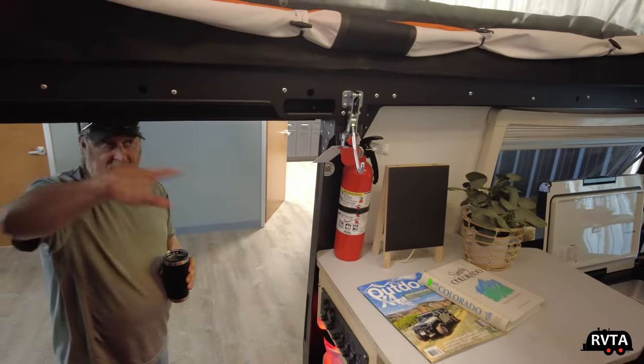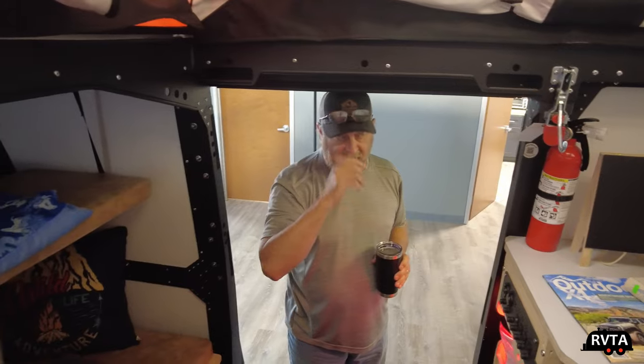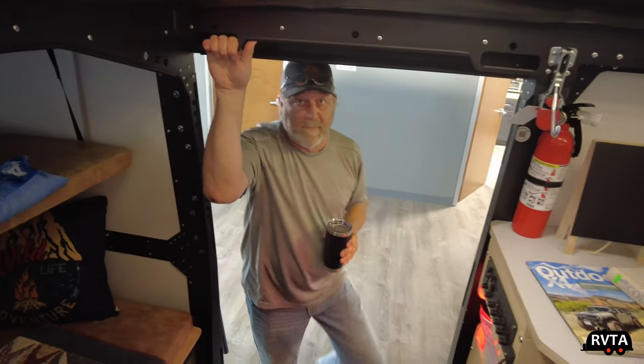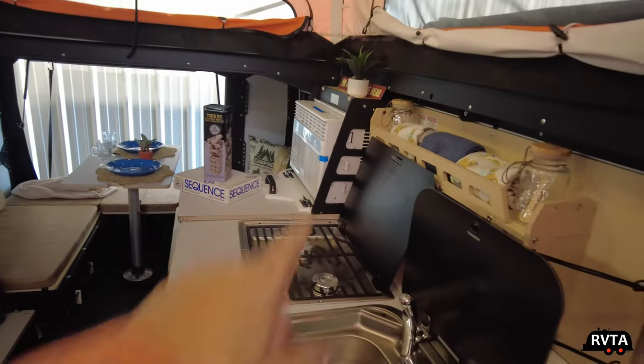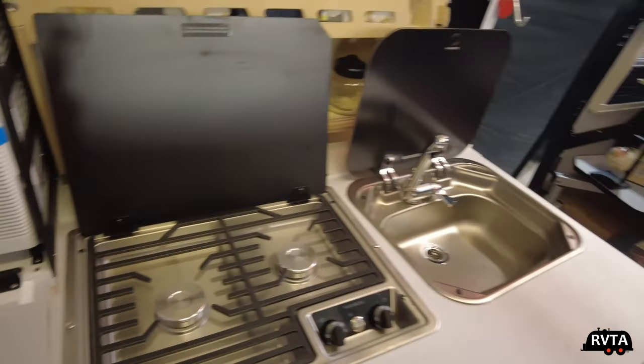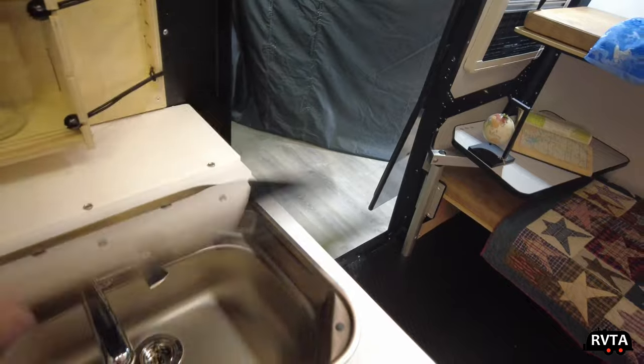It has a good R-value, and when the canvas is closed and you have the heat or air going, it actually works really well. There's an air-conditioning unit and a Truma-Combi heat and hot water system. It has a two-burner stove, a sink, and this counter comes down. You have some storage back there.